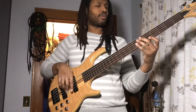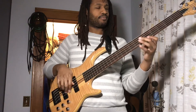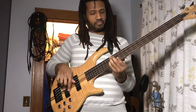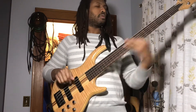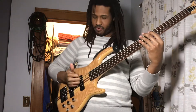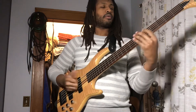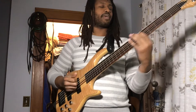I'm throwing in some sweeps with my middle finger. And also I'll throw you guys some slap techniques too. You want to get your index and your thumb lined up as tight as possible, and you want to hit and pluck on the same string. That's going to give you some cool sounds, some cool effects.